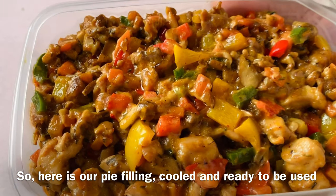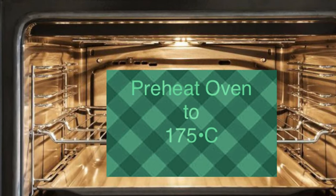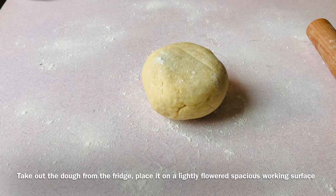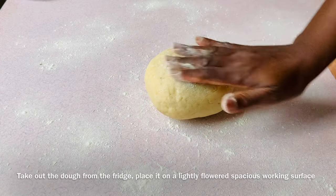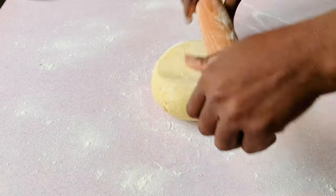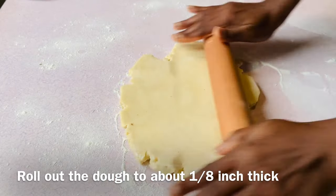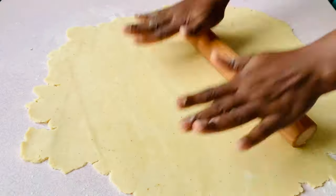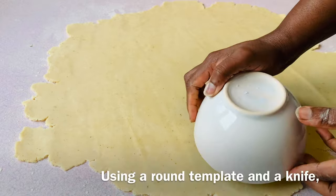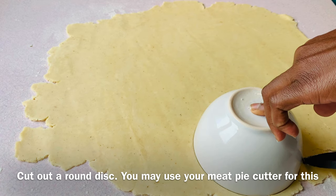Here is our pie filling cooled and ready to be used. At this point, preheat the oven to 175 degrees Celsius. Take out the dough from the fridge, place it on a lightly floured working surface, and begin to roll out the dough to about one-eighth inch thick. Using a round template and a knife, cut out round discs — you may use a pie cutter for this.